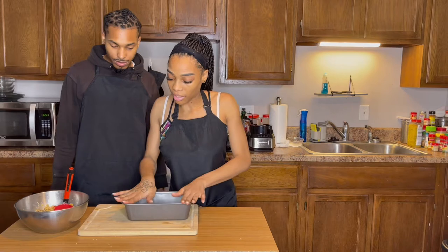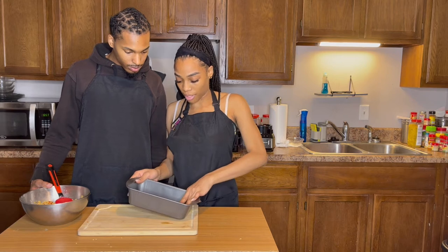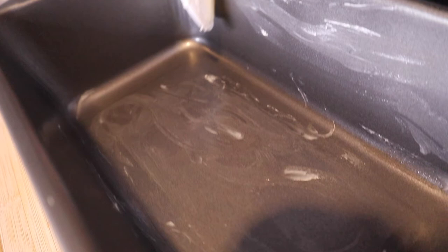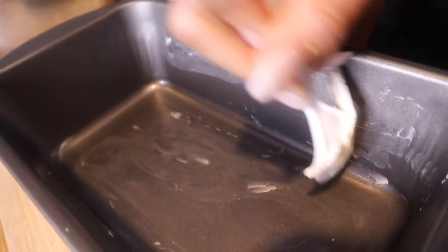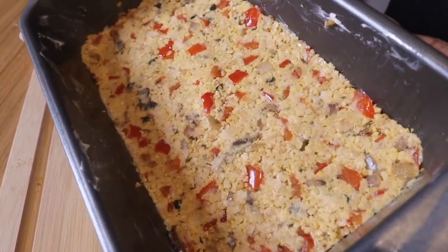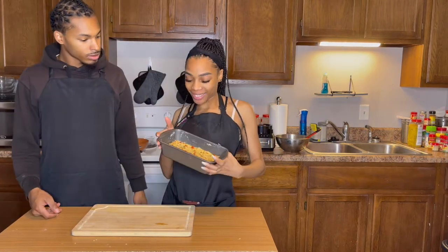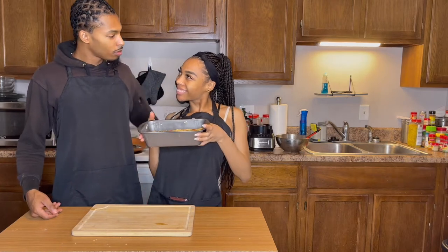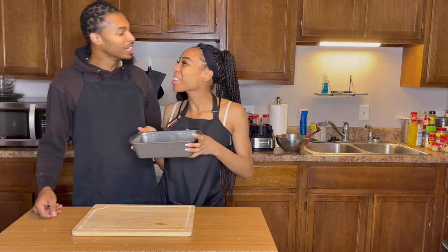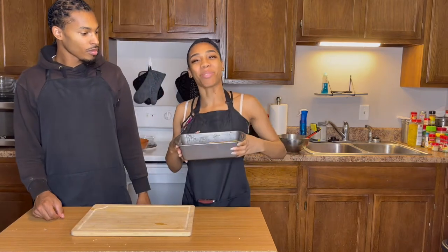You're going to take your loaf pan and grease it really good, spoon in your mixture. Cook it for 30 to 40 minutes. Nice little loaf right here. We're going to put it in the oven, sauce it up, and into the oven for 30 to 40 minutes. Let's do it!